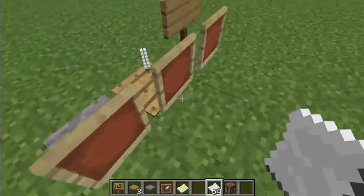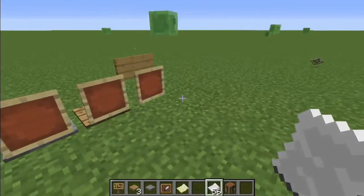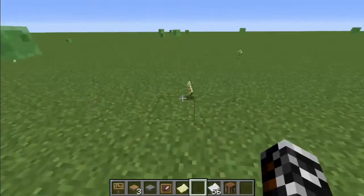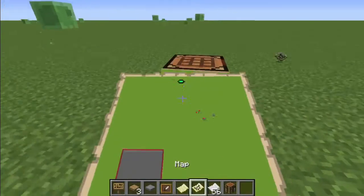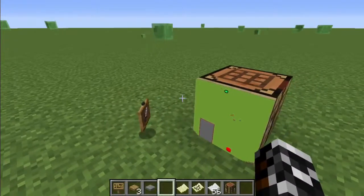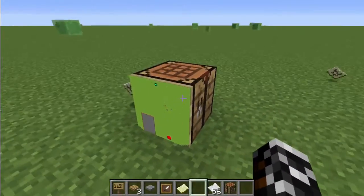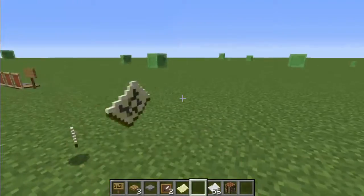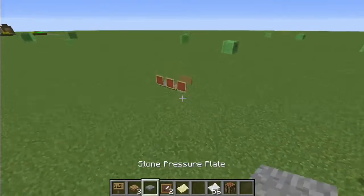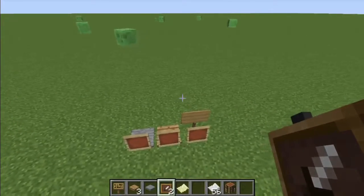But what was unusual is that the item frames were taking up an entire block. Now usually item frames will only do this if they have a map in them, and then they will take up the entire block. But these item frames were showing the item frame texture. Mumbo was wondering how it was done, and it made me wonder how it was done myself.